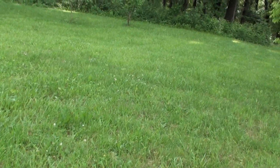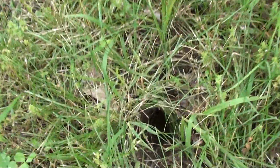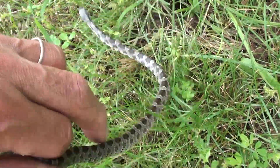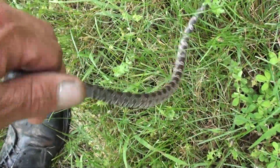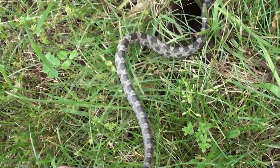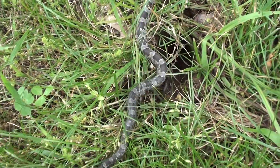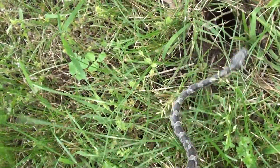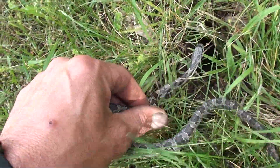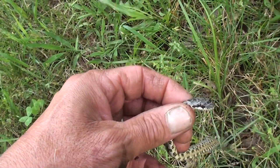I don't want to let him go here because this is where the dog and the cat go. There's a little hole right there. Yep, there you go — get down in there, come on, little guy. Get down in there, get them mouses right down there.